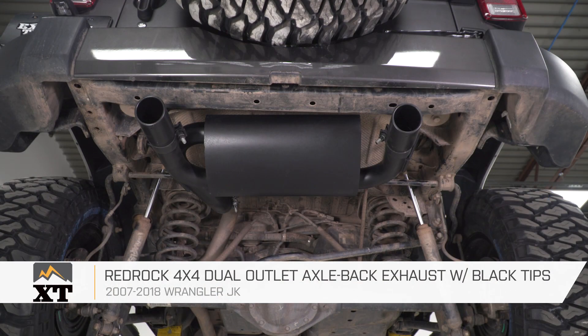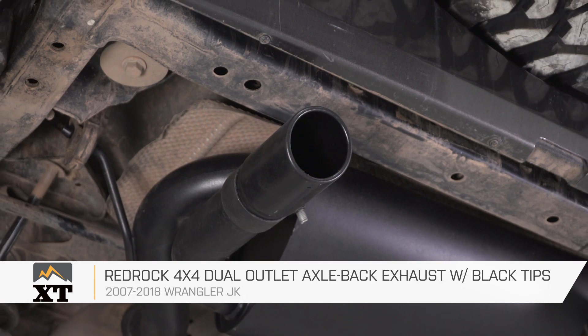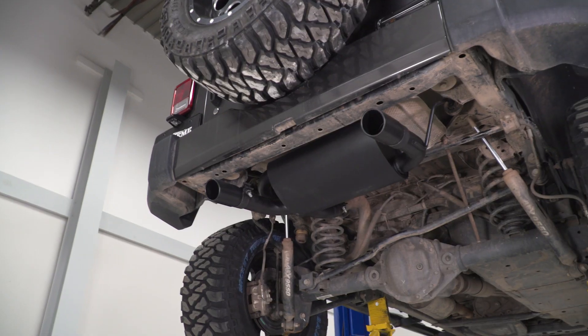That's gonna do it for the review and install of this RedRock 4x4 exhaust. Remember, for all things Jeep, keep it at extremeterrain.com.